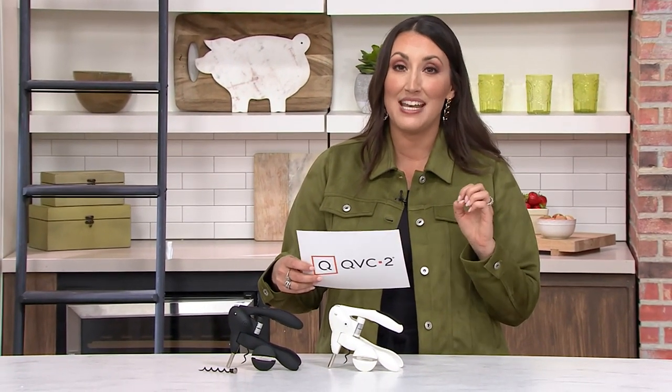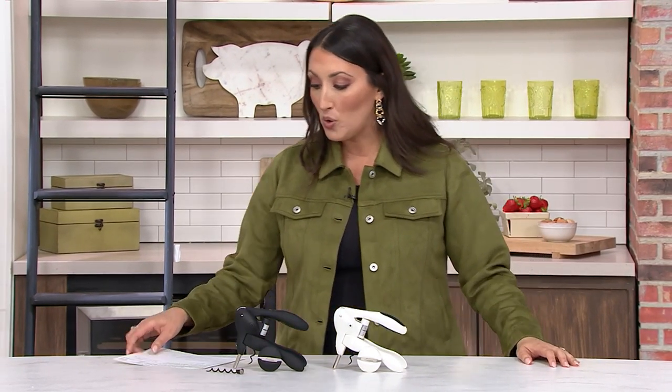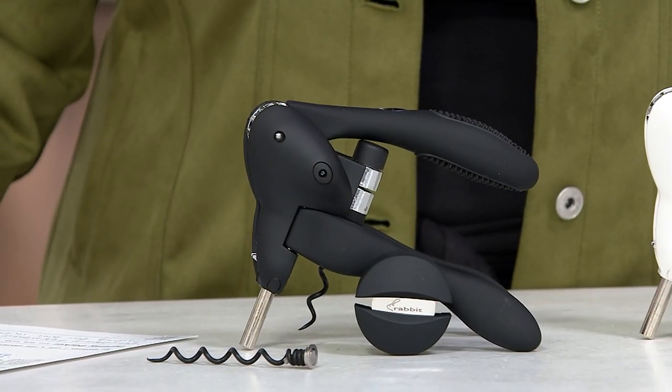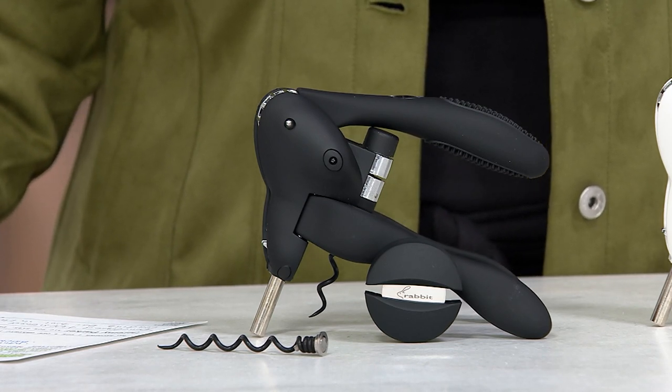I'm thrilled because this is an item that I have used and owned for years and it's remarkable. This is K83268, the Rabbit Original Lever Corkscrew Wine Opener with foil cutter. There are absolutely no reorders. This is a clearance price today of $24.98, three easy payments of $8.33. You're saving over $15.